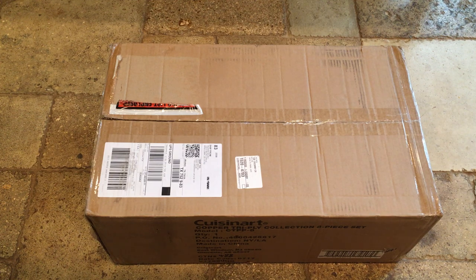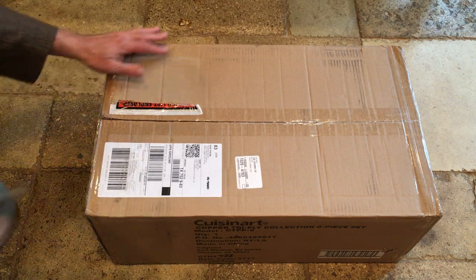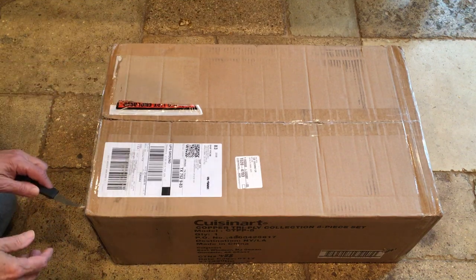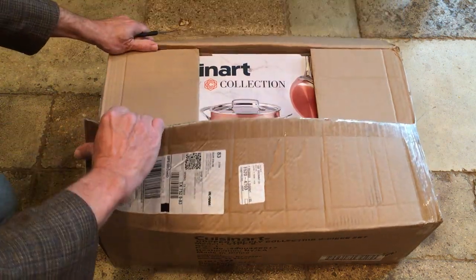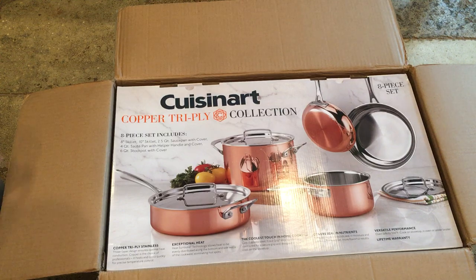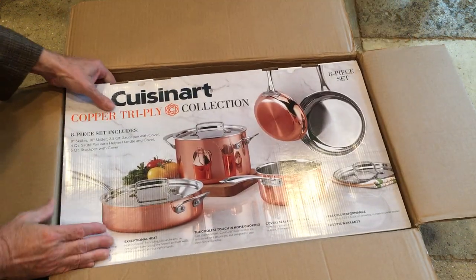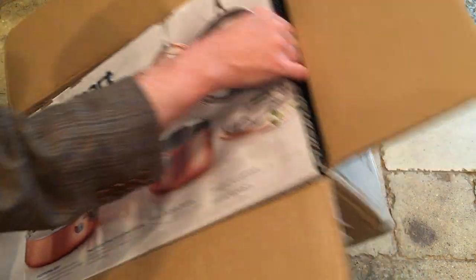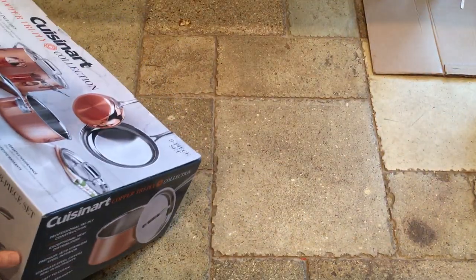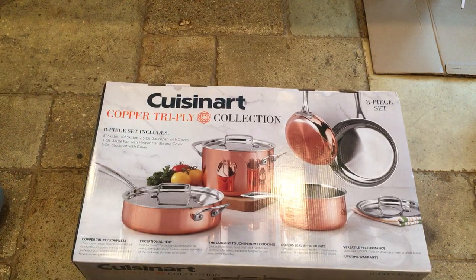Alright everybody, it's time to open up our Cuisinart copper clad tri-ply collection — it's our newest acquisition for the kitchen, got it at Easy Plum. Here we go, see how this opens up. Nice box, everything's all set up, and as you can see there's a picture on the front of the whole collection.